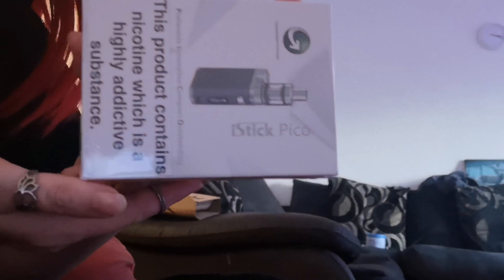Hello and welcome to Lisa's Brogdon Reviews. Today I'm reviewing the iStick Pro mini.